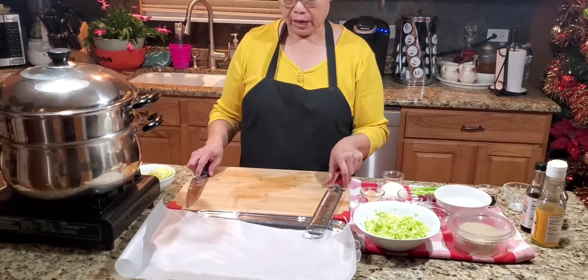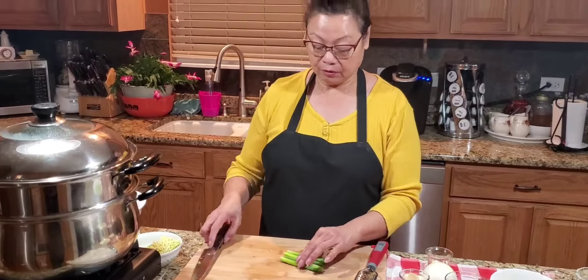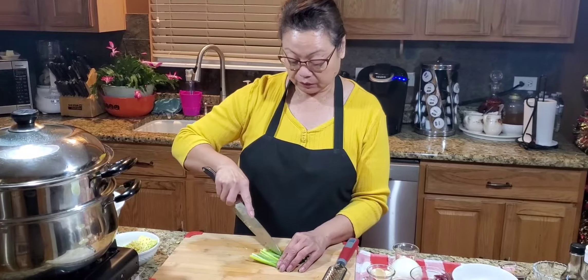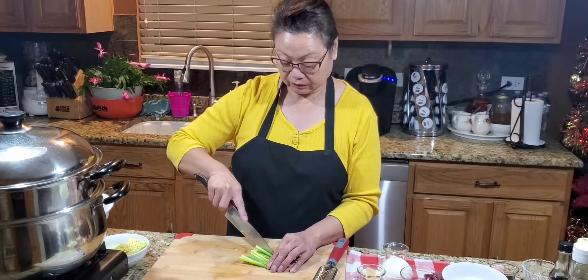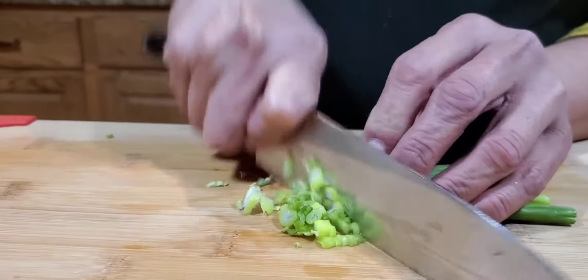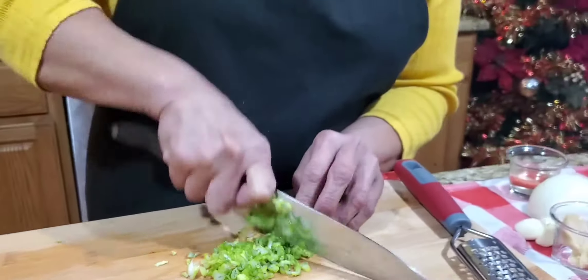Adding to the ingredients — I have green onion. You can use chive also, but I am using green onion. You just have to slice it very thin. This is just a simple gyoza that I am making. Some of you guys probably want to put in turkey mushroom or any kind of mushroom you want.